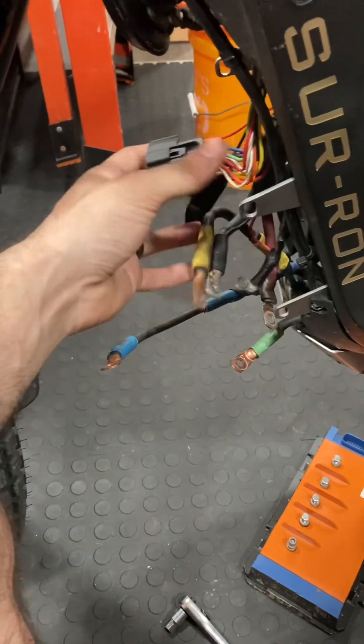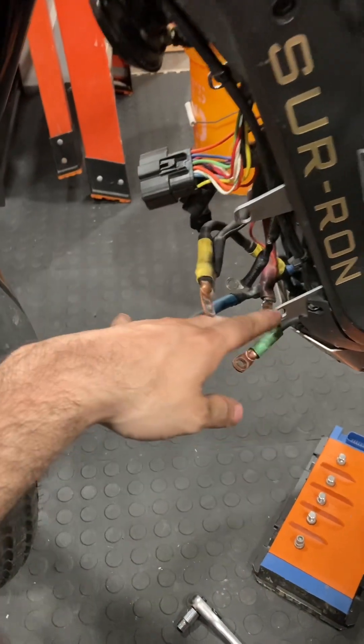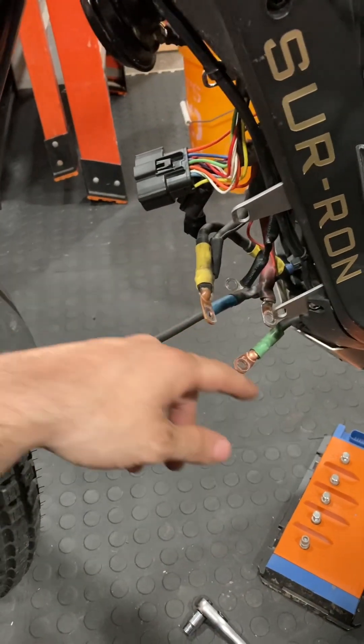What's up guys, Mad Mechanic here. I am here with the X9000 yet again and we're going to install it back on my Surron and update it to the latest hex file. Hopefully the heating issues and all those other little issues will go away after this, so stay tuned and find out if it's worth it. Just got to get the BAC wires out of here and the phase extensions off, and we'll open up the box and install it.